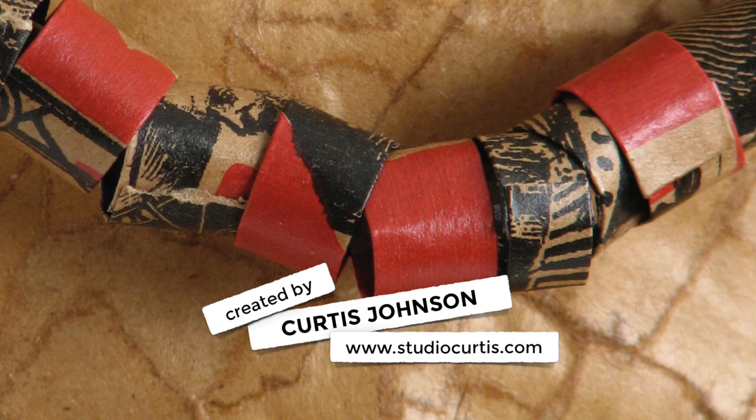Thanks for watching! You can check out more of my work on my website at studiocurtis.com.